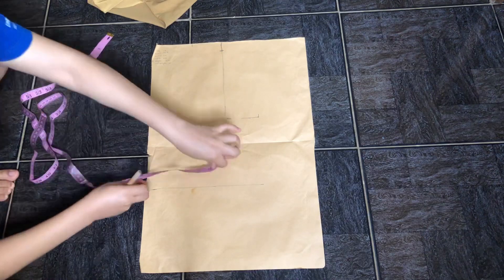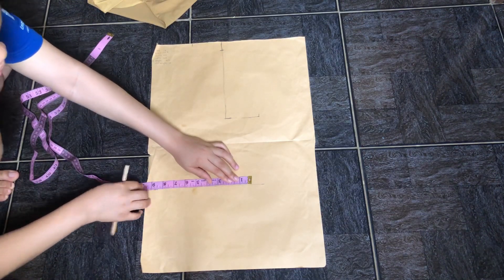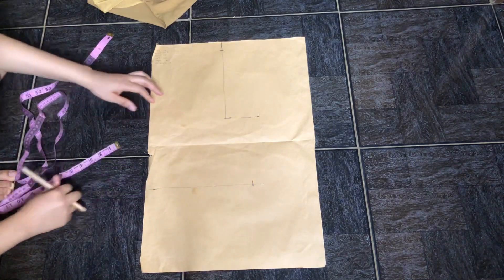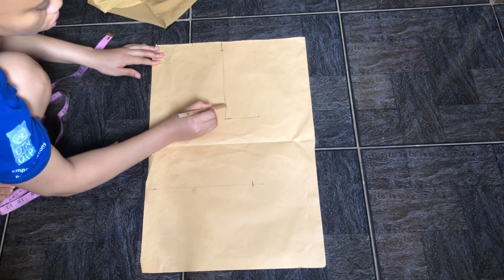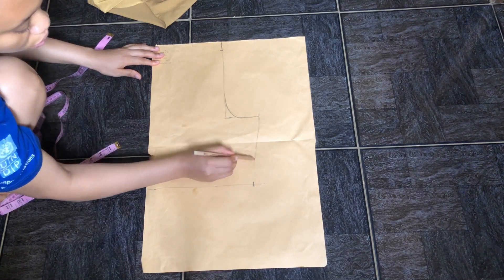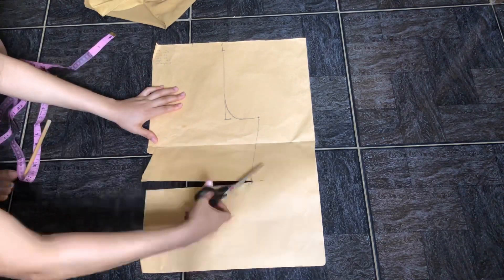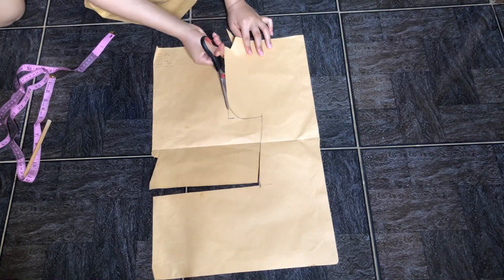If this part isn't clear, check my bodice block pattern tutorial for more detail. I marked my waist divided by four, plus an inch for seam allowance and an inch and a half for ease. Then I'm making a curve at the armhole and connecting all my points together, and then cutting out the pattern.